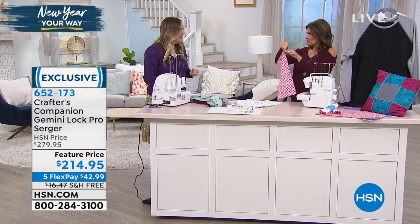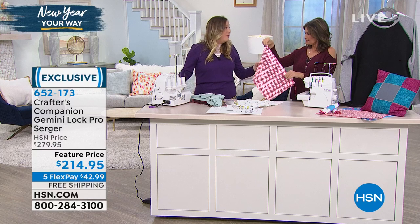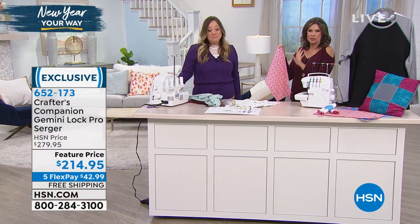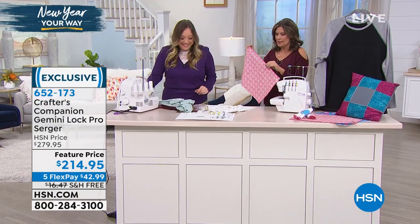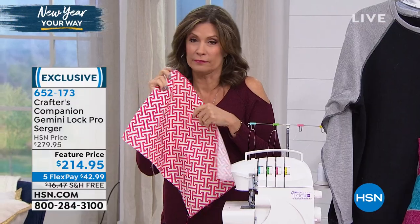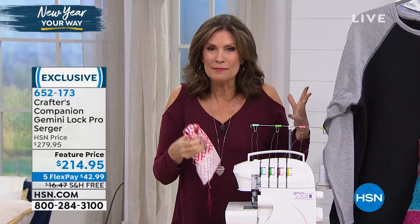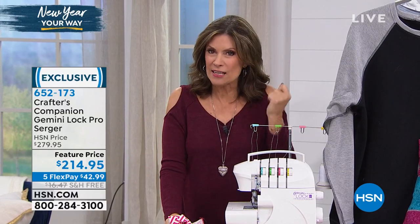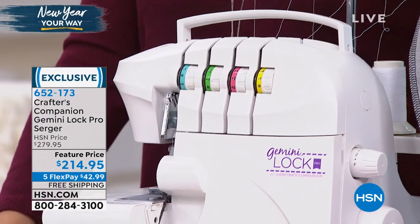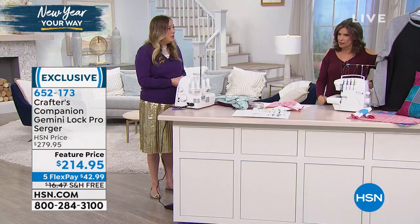Wouldn't that be fun for Valentine's Day — to make some little napkins or something special in red and white? You've got about a dollar's worth of fabric and you can get four napkins. It's just more special when you do it yourself. Who wants cookie cutter stuff? This is all about being able to personalize. Maybe you have a kid in the home and they want to learn to sew — get them something that gives them instant gratification because they're going to love the way this looks. Such a smooth, professional looking finish. That's what sergers do.